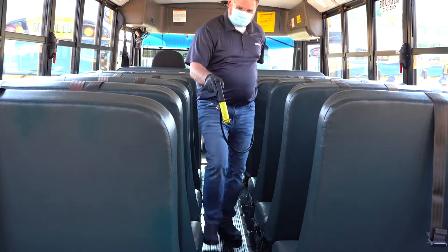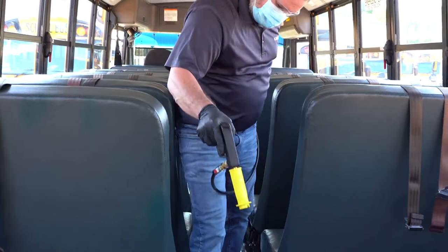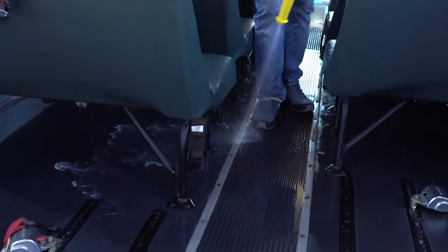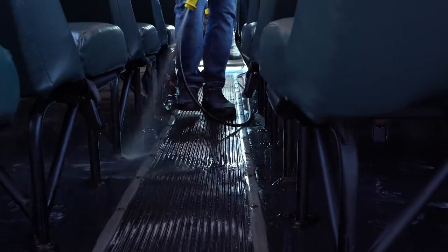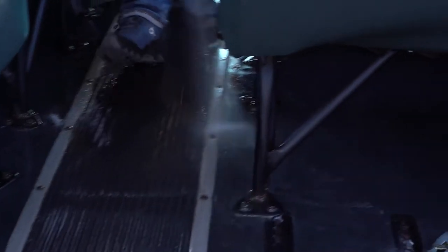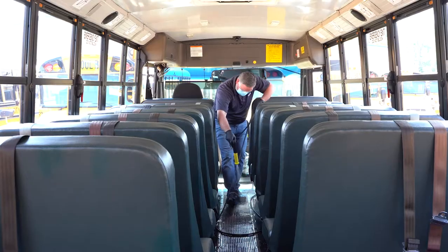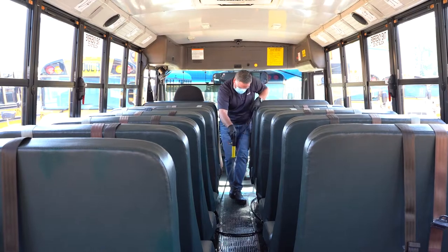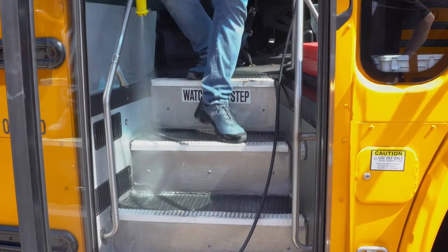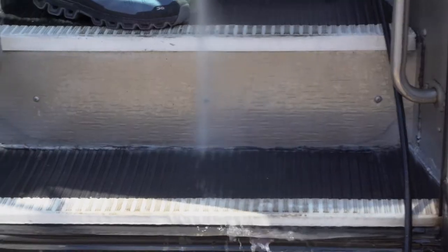Once the chemical has been applied to the floor and it's had the appropriate dwell time, we'll pressure rinse areas of the bus floor where dirt and debris collect. Work your way from the rear of the bus to the front, focusing on problem areas like seat attachment points. It's not necessary to blast rinse the entire floor. When you reach the steps, blast rinse from the top of the steps to avoid splash back.